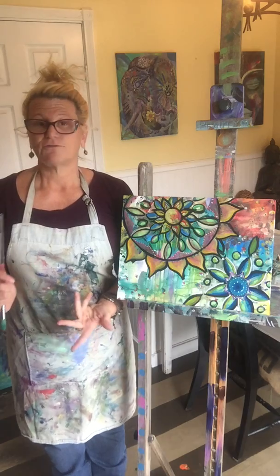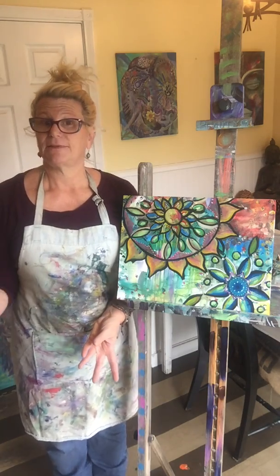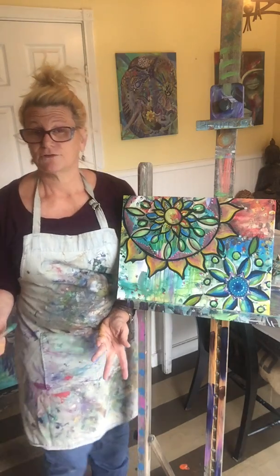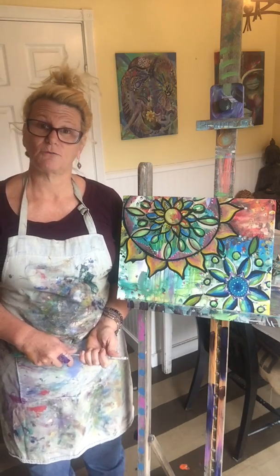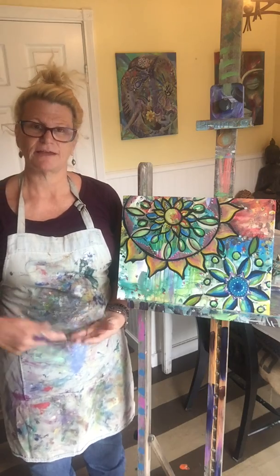The ultimate goal here is not to have a beautiful painting you're going to hang on the wall — though sometimes that happens and it's like, oh that's really cool, I'm going to keep it. Or it might turn out to be something you wouldn't want to hang on the wall, but that's okay, because it's a layer — you can paint over things you don't like.